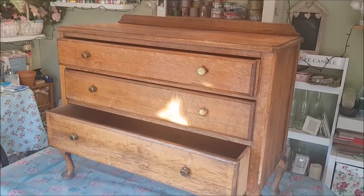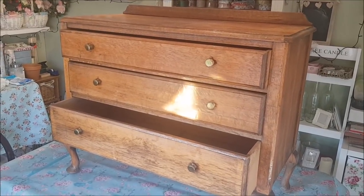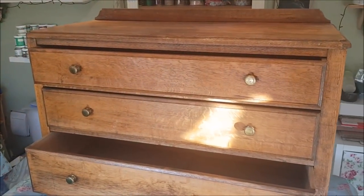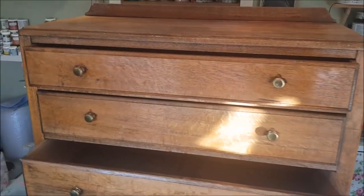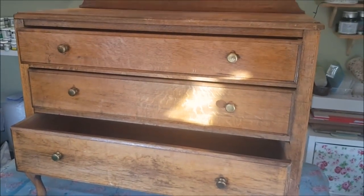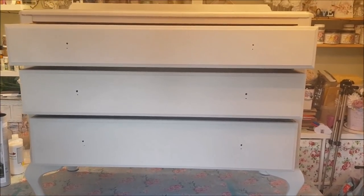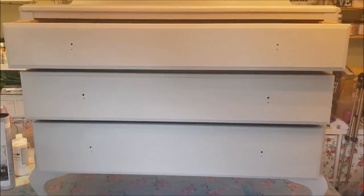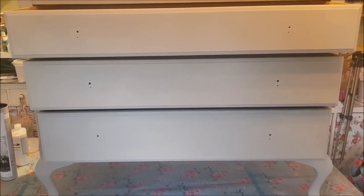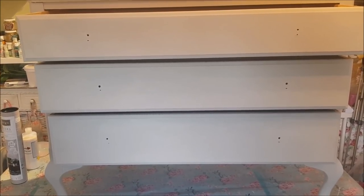Hi everyone, welcome to Becky's Crafts and Goodies. Today we are going to upcycle this chest of drawers — it's got three drawers and it came from a local auction. It wasn't much money at all. To start with, we're going to cover it in some grey chalk paint. This has had two coats and I'm going to leave it to dry overnight, but you don't have to.